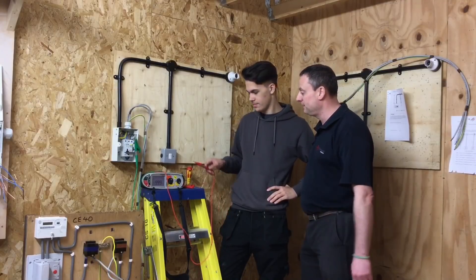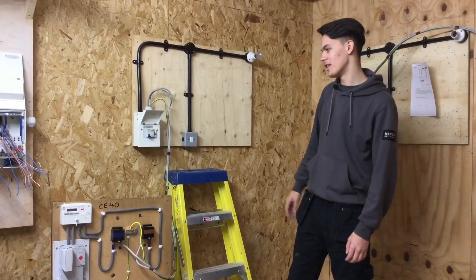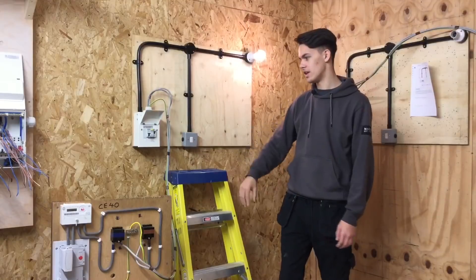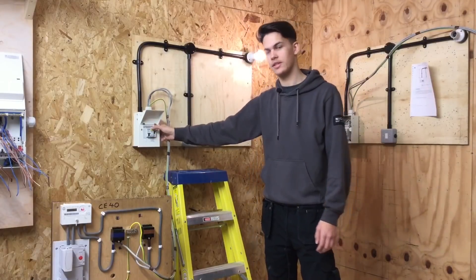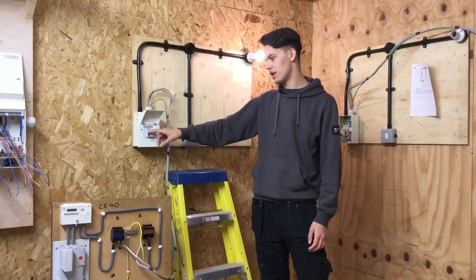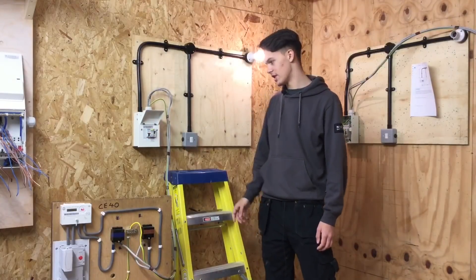We can now go live. I'm going to recheck polarity by functioning the switch off and on, then make sure the RCCB test button is functional by pressing it - which should be tested every three months by the customer. I'm now going to check my circuit breaker is functional, which it is.